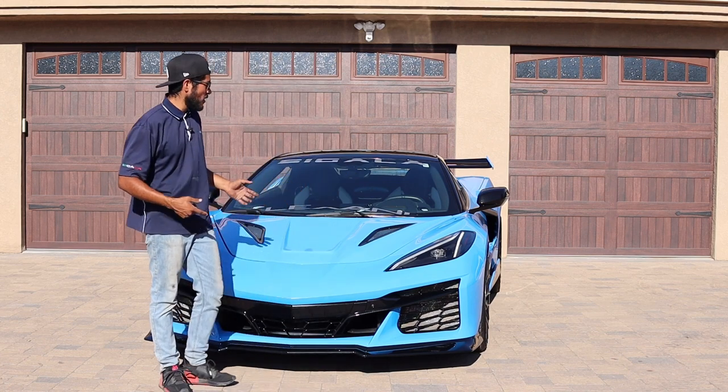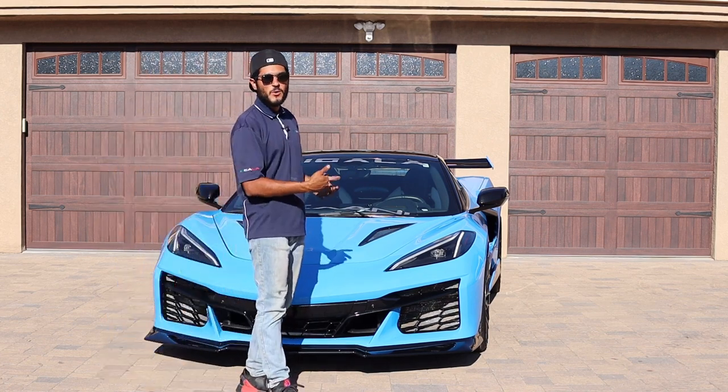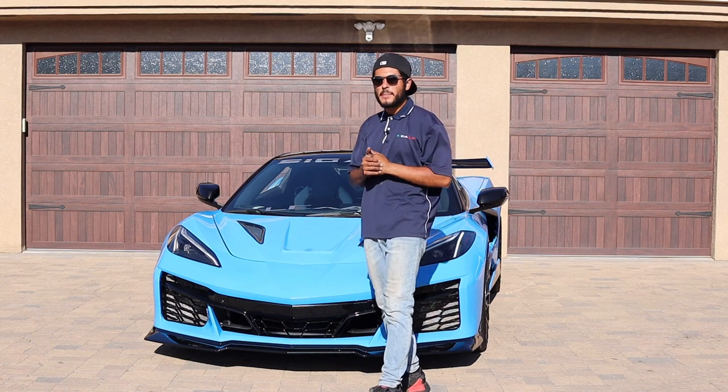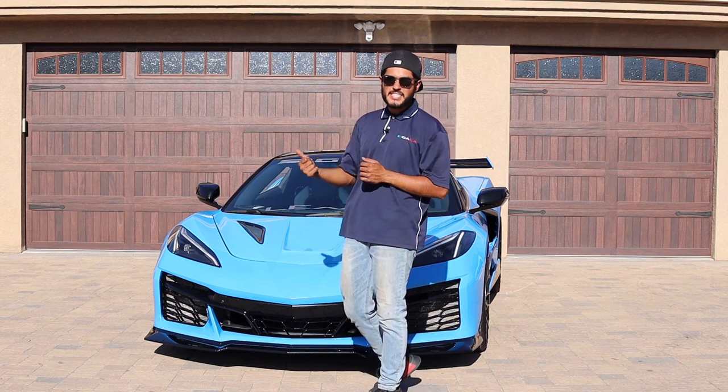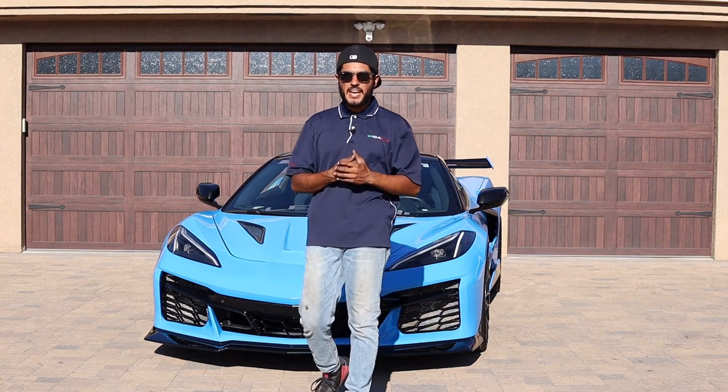We also offer the Z06 style rockers, which will be going on the car next. And as mentioned earlier in the video, yes, we are coming out with a Z06 conversion rear bumper for all of our Stingray owners.